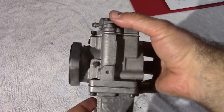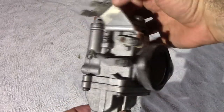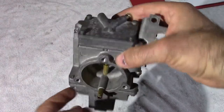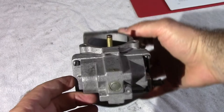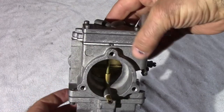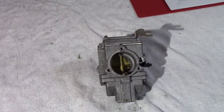At this point, you want to take a picture of each side — the front, the back, all around — so you know exactly how the carburetor is set up from the get-go. I think you should have your phone next to you the entire time you're doing this so you can consistently take pictures.